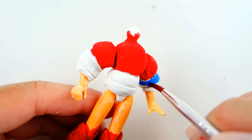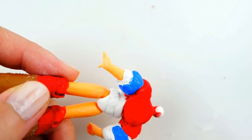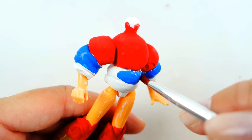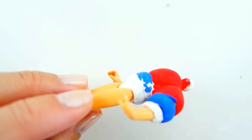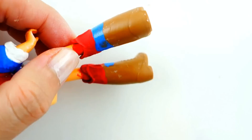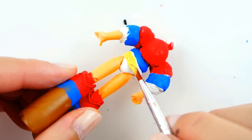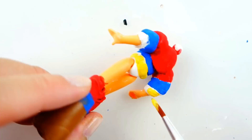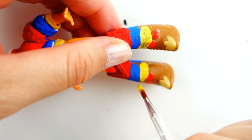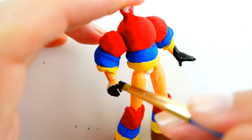Once that's done, I'm going to paint it in three colors. The first color is red, the second color is blue, and the third color is yellow. And lastly, we're going to paint the rest of the body black.